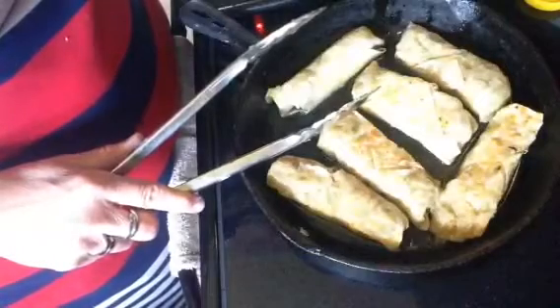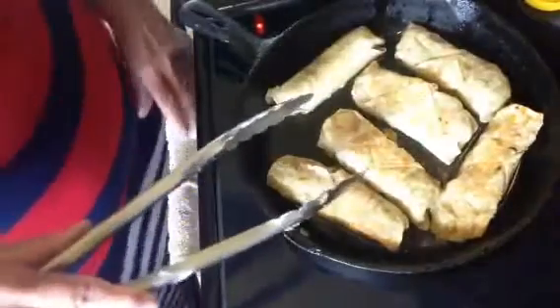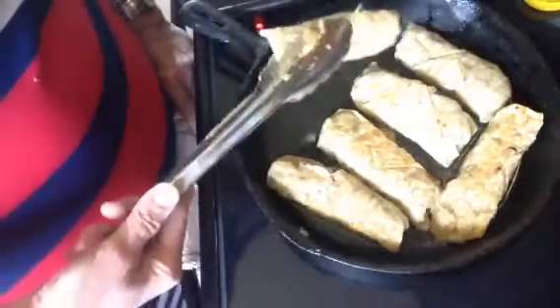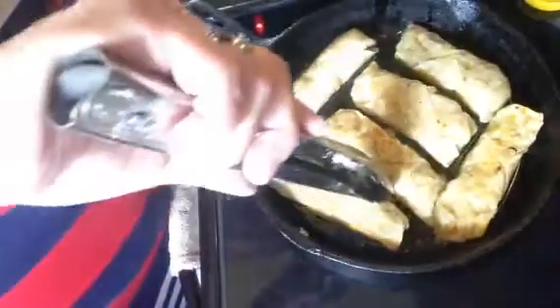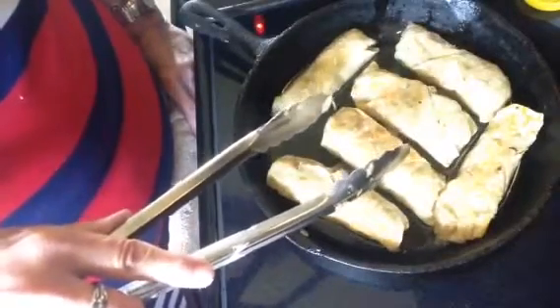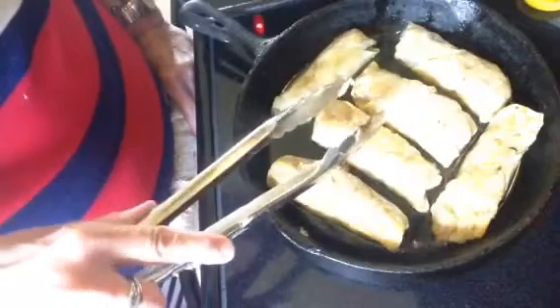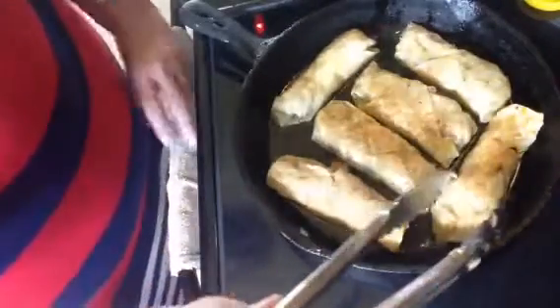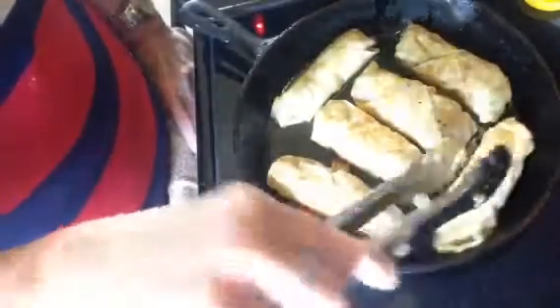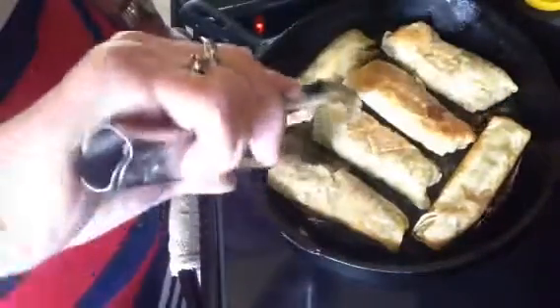I'm trying to hurry this along for you. Do try these with barbecue sauce — pork, beef, or turkey — or chicken torn up and rolled up and fried, or mashed potatoes. Meatloaf is delicious in an egg roll. Freeze it, and when you're in a hurry for a meal just take it out, pop it in the oven, and there you go.